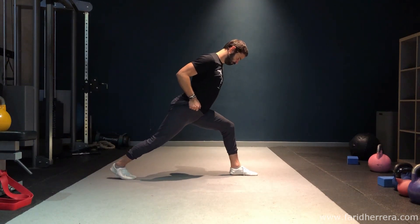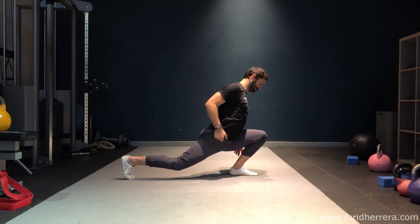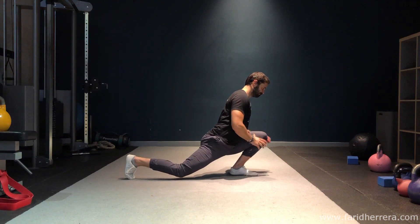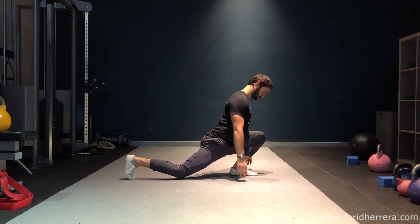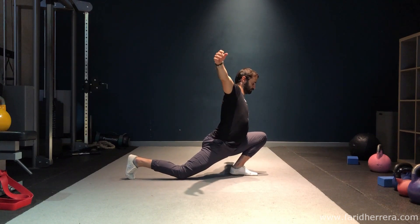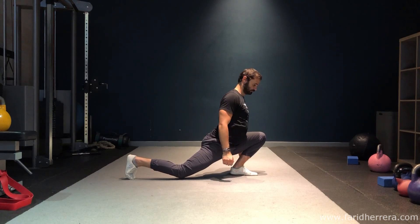You're simply going to step forward and sink down into a deep front lunge. You're trying your best here to create as much flexion — so folding at the hips. Try and keep your femur, the top of your thighs, connected to your bottom ribs and to your side, and just spend as much time as you can in this position.